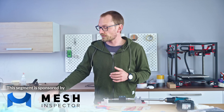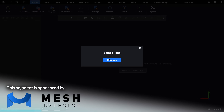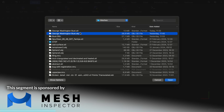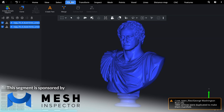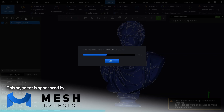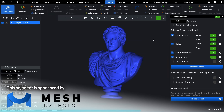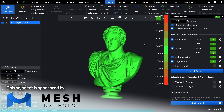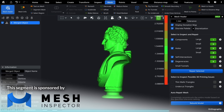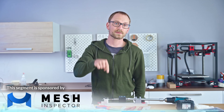Do you ever struggle with moving your files between CAD, 3D scanning, and 3D printing? Mesh Inspector imports all major 3D printing formats like STL, OBJ, or even STEP files and provides advanced mesh repair and manipulation tools. Use the one-click Mesh Healer for high-quality mesh repairs, or compare CAD, scan, and repair geometry with the Display Deviation Map feature to make sure your parts come out exactly as you intended. Streamline your 3D printing prep with Mesh Inspector and get 10% off with code MADEWITHLAYERS at the link below.